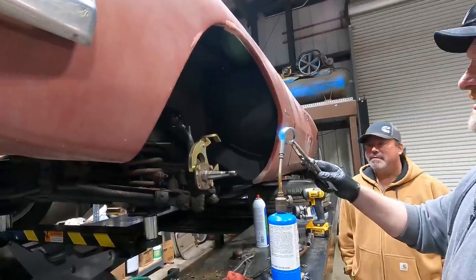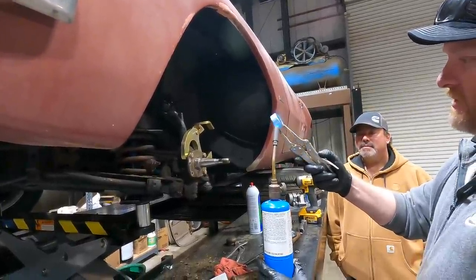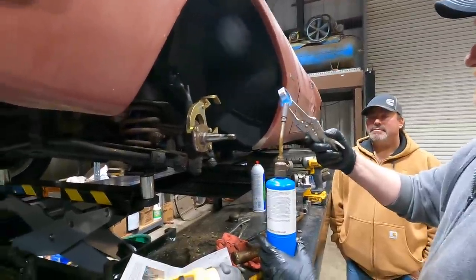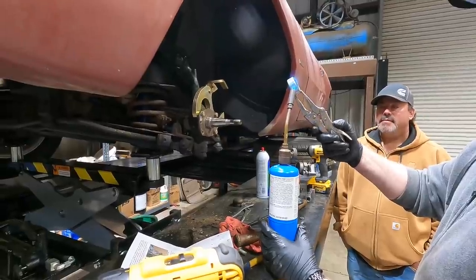Watch your paint - get away from the fiberglass. You have to sit there all day getting that thing red hot like that. Why don't you put it on there and just lay it down and let it sit on it.